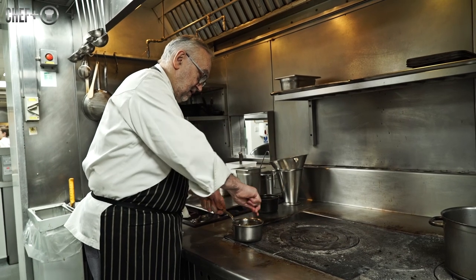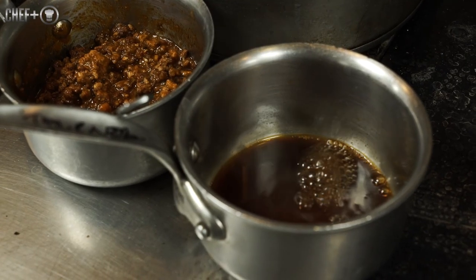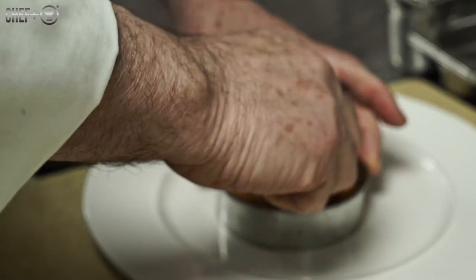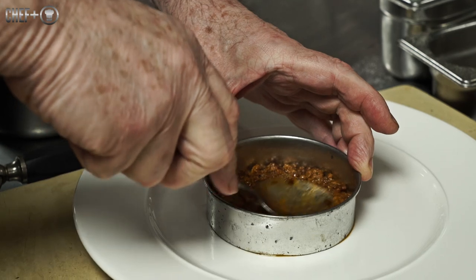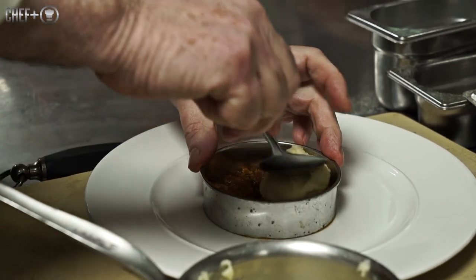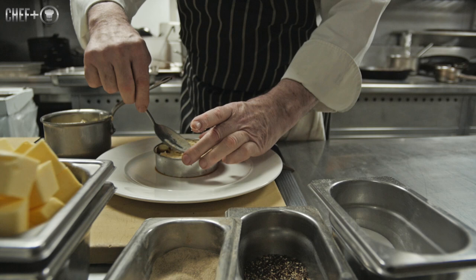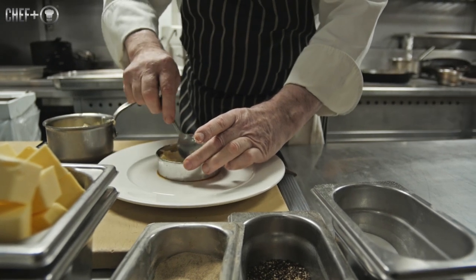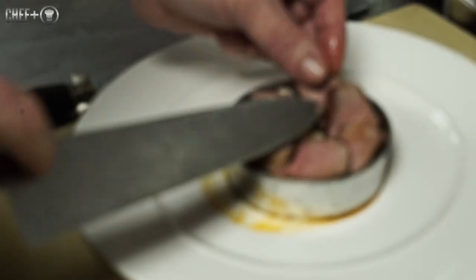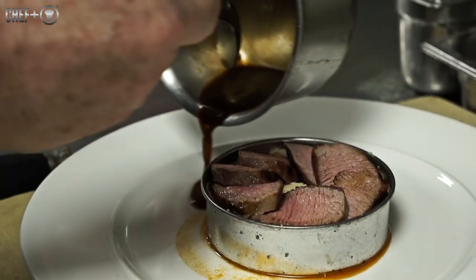The sauce for the lamb is made from the bones and trimmings of the lamb. We make a quick jus. We serve on a lamb mince, top it with mashed potatoes, and a little sliced lamb on top, with a lamb jus.